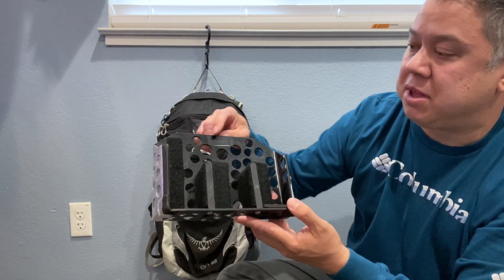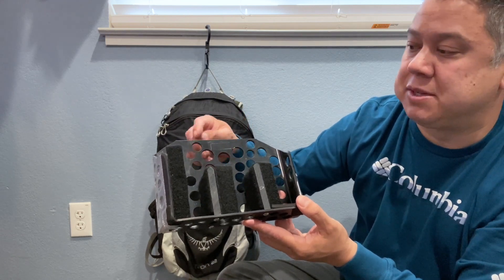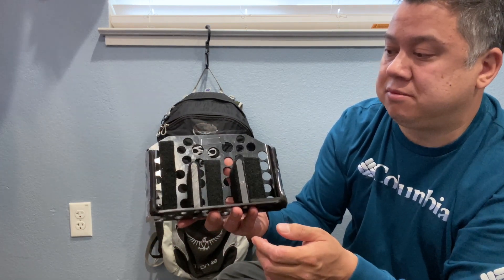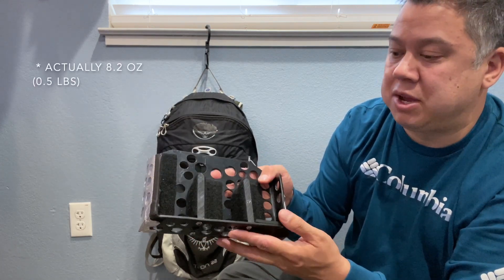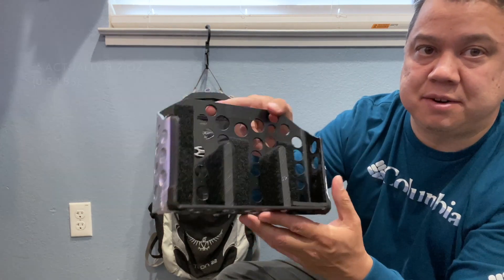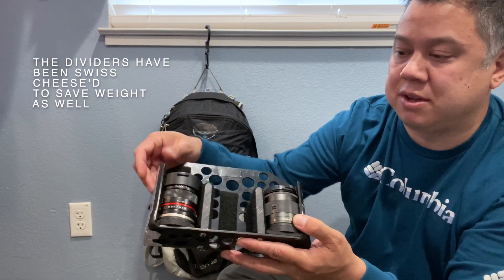I left a little spot for my contact info — I have it blacked out for the video, but as soon as someone opens the bag there's a big yellow tag with my name and contact info on it. The whole thing weighs less than a quarter pound, so it's fairly lightweight. I used machine screws to attach the dividers, and all the EOS M lenses are pretty much the same thickness.